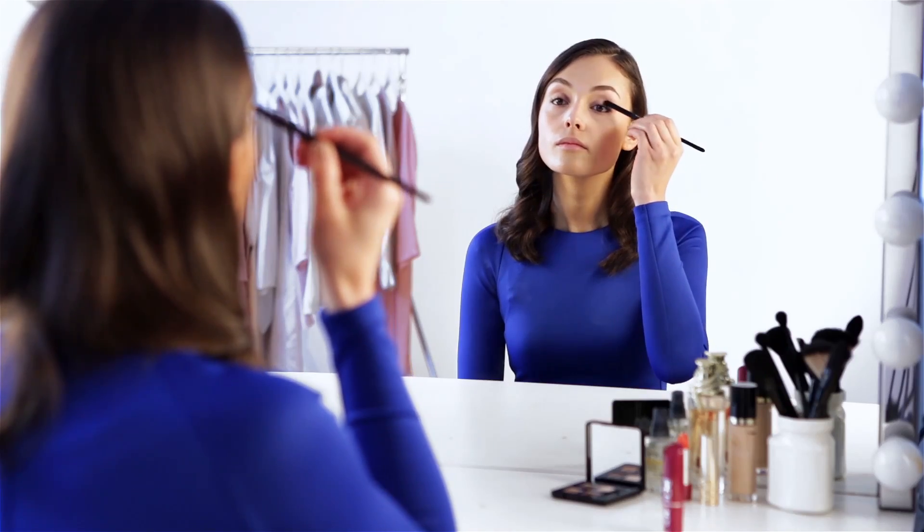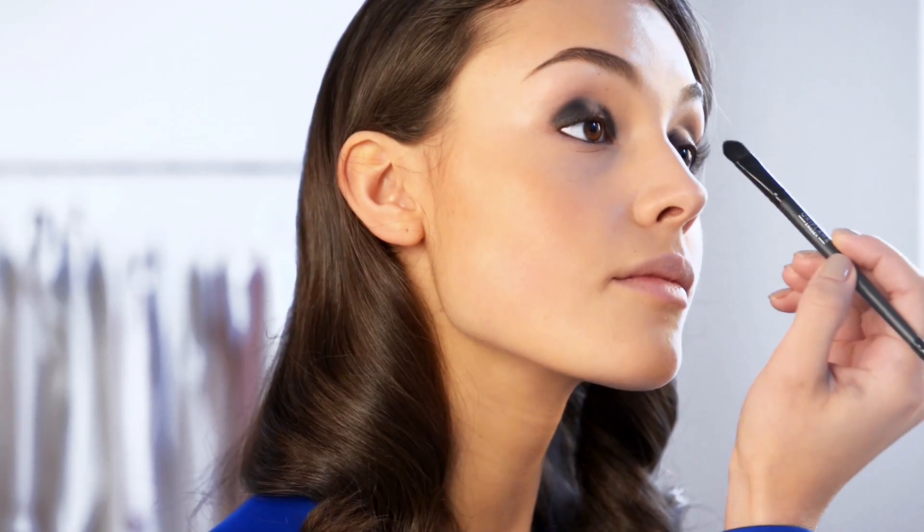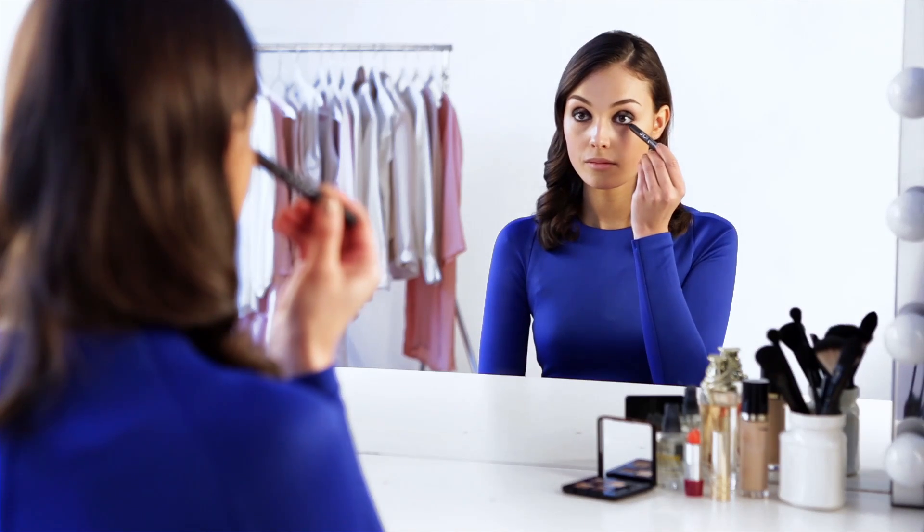Now apply a black matte eyeshadow to the outer corner of your eyelid and then to the inner corner. Leave the middle part of your lid bare. Then use a soft smoky eye pencil to line your lower lash line for an intense finish.